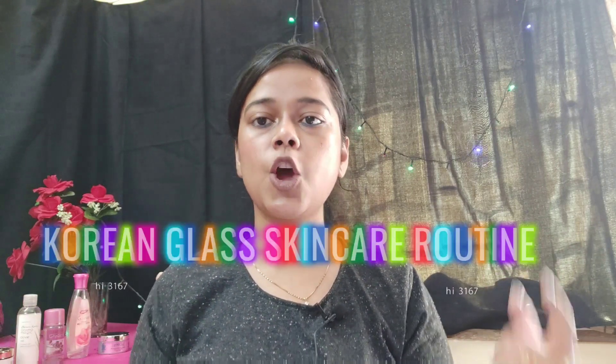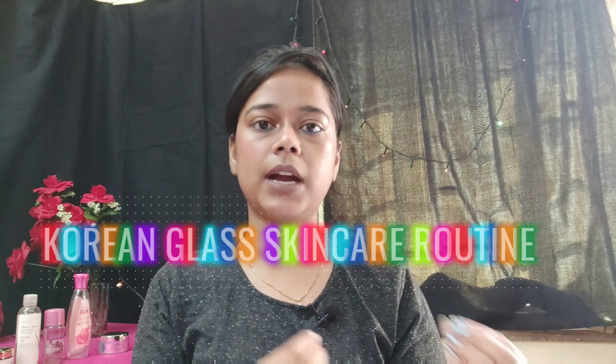Now, follow the Korean glass skin care routine. I will remove some makeup and dirt, tie my hair up, and then I will give you a voice over and start the video. Bye guys, meet you soon!